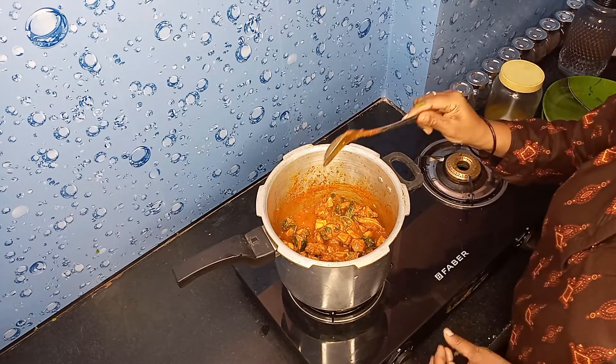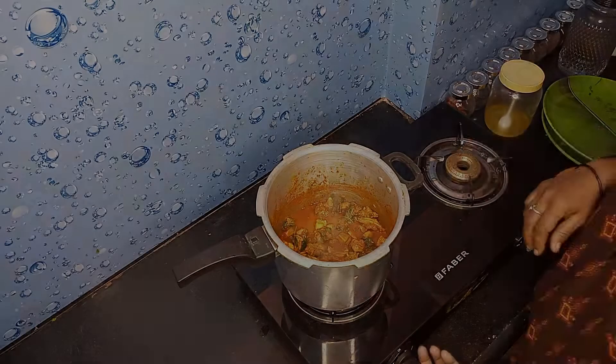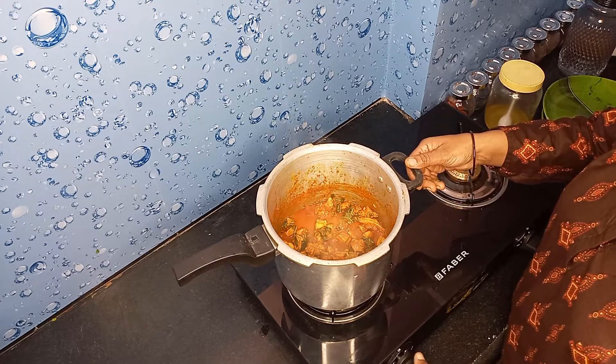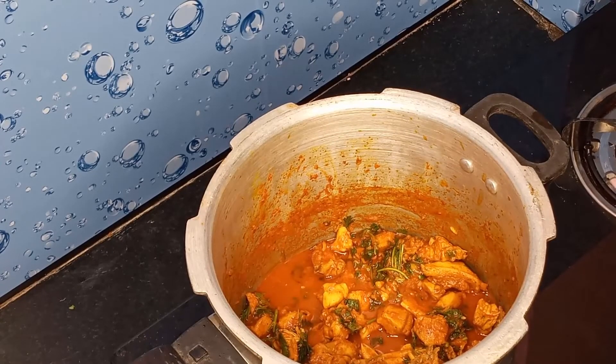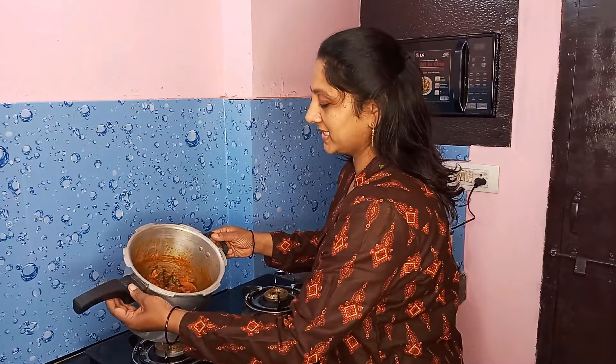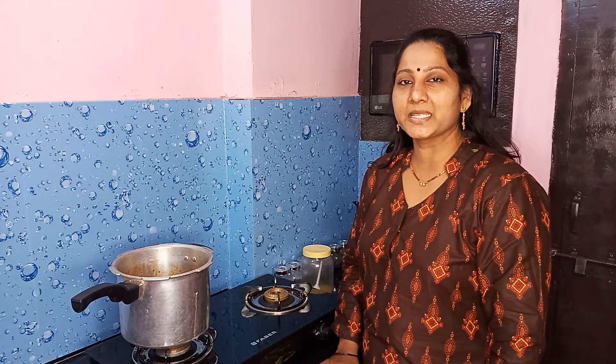Now the chicken curry is ready. If you like it, please comment and share it. Please subscribe to my channel.